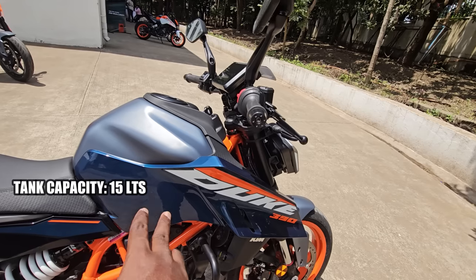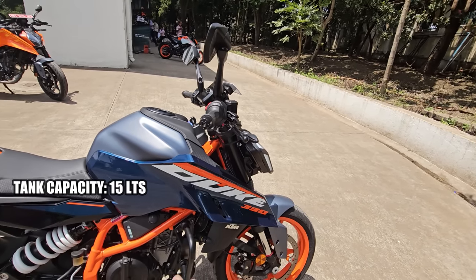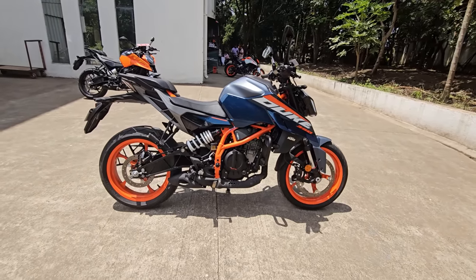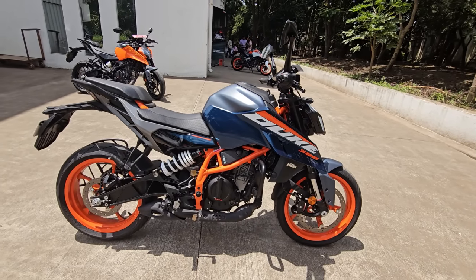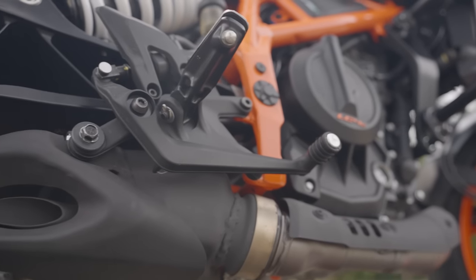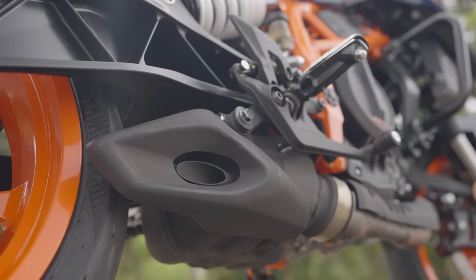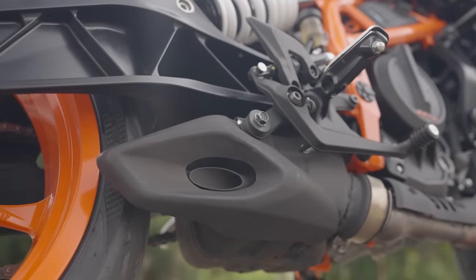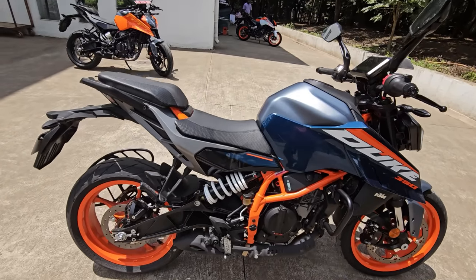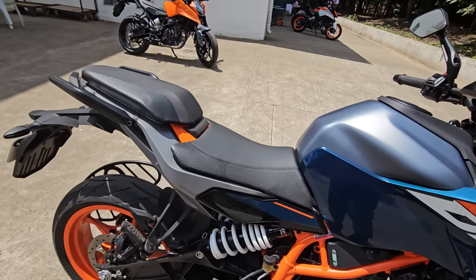Now the tank is 15 liters — larger than the older generation model. Despite that, this one is lighter than the outgoing model at just 168 kilos, making it significantly lighter. You have an underbelly exhaust that makes a comeback from the first-gen model, which really adds to the overall visual appeal and also the mass centralization concept, offering better weight distribution, better handling characteristics, and better riding dynamics.